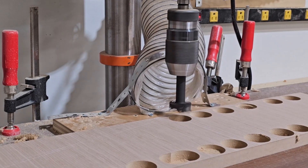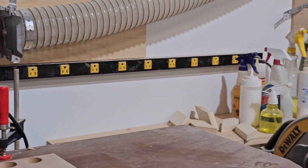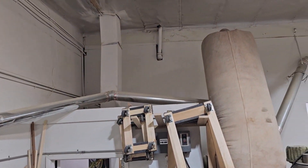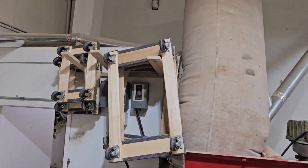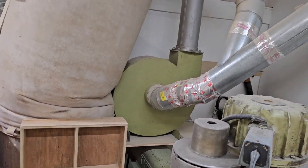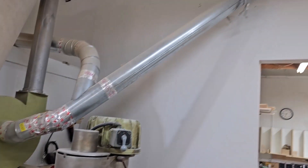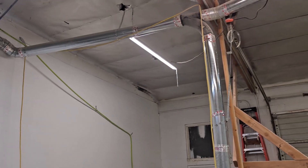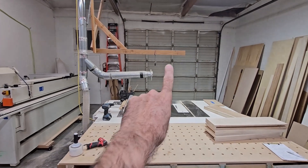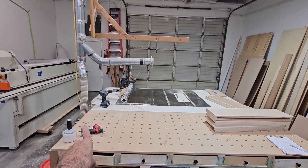Yeah, so it goes right from there. Looks a little funky but it works great. I also have it going all the way over here to my table saw. In the future I'm going to put one down to the actual blade, but right now it just goes down underneath.